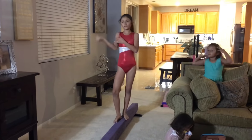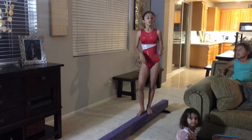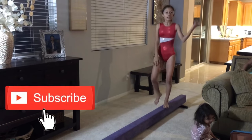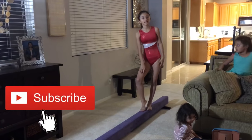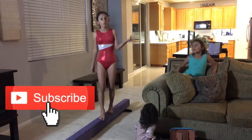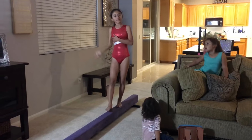Before we get into this video I'm gonna give you 10 seconds to subscribe and like. Now let's start the countdown. 10, 9, 8, 7, 6, 5, 4, 3, 2, 1. Comment down below if you did that. Now let's get on with the video.